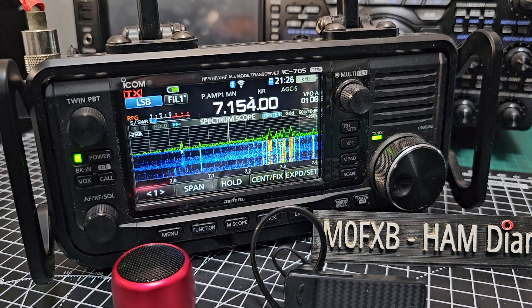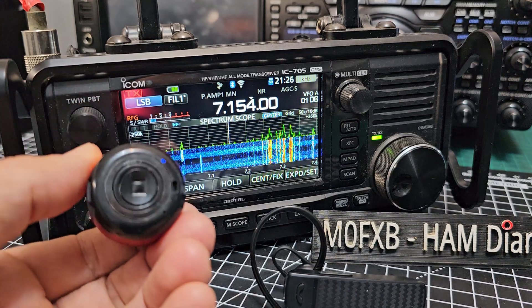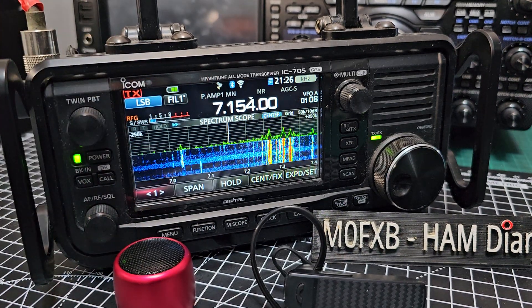M0FXP, welcome to my channel. Icon 705 — just pairing a cheap budget Bluetooth speaker to this device. Very easy.